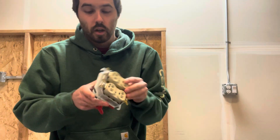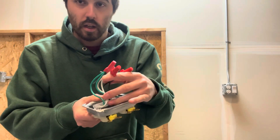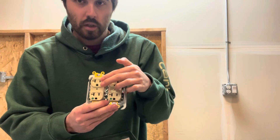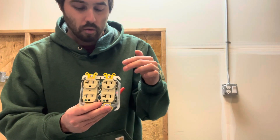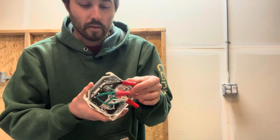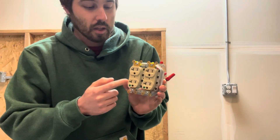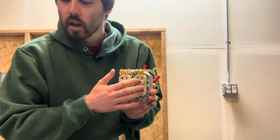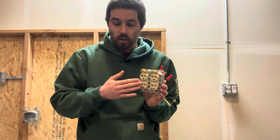Technically, if this one died right here and it was tied in line with this one — as you can see that it is — but if it was just a normal receptacle with an in and out, and this was the next one down the line, if this one died then this one would also not work. But with lollipops, since they're tied into the circuit with a wire nut, if this one dies, the rest are still going to work. The individual receptacle dies by itself and the rest of the circuit continues.